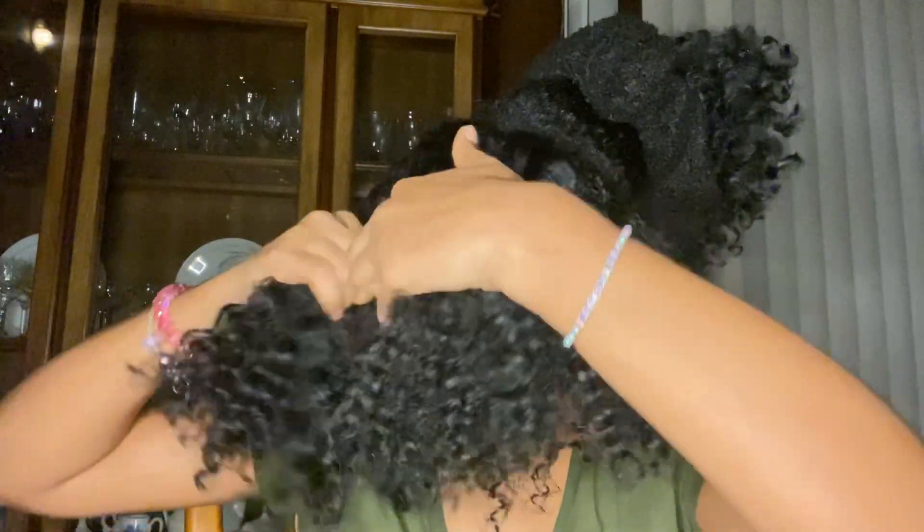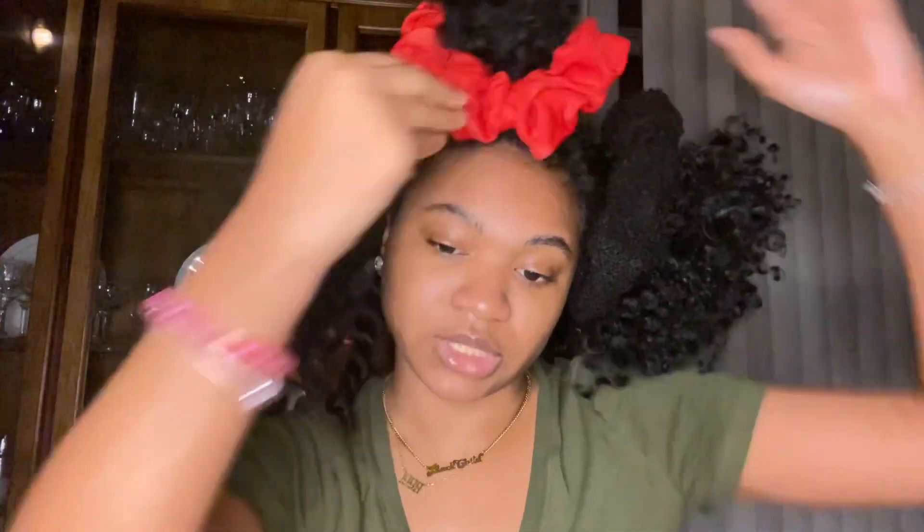These twists make sure that my hair isn't tangled while I'm sleeping because I'm a wild sleeper. The grease also coats the hair so that it looks nice and shiny, stays soft and moisturized. You just do that all throughout — it doesn't matter how big you make your sections, the twists are gonna stay.